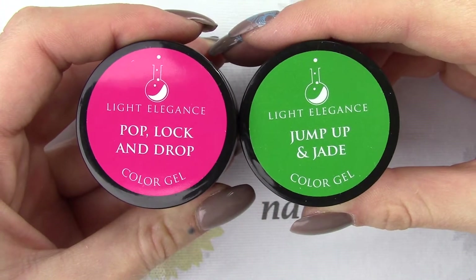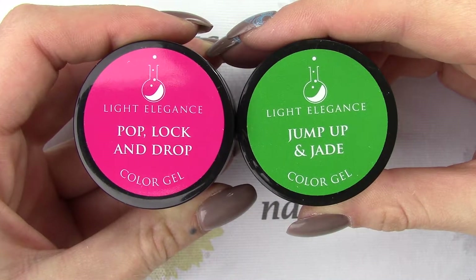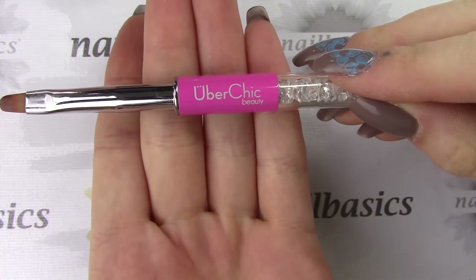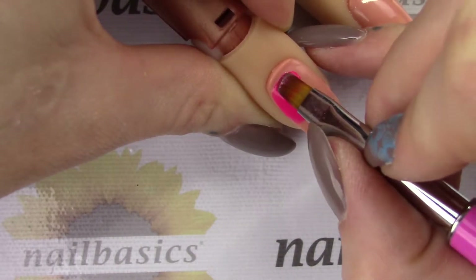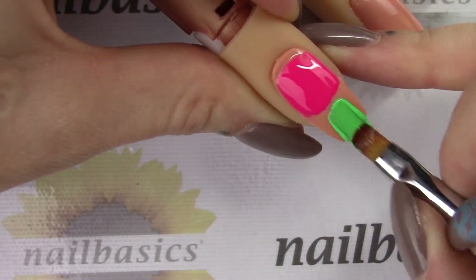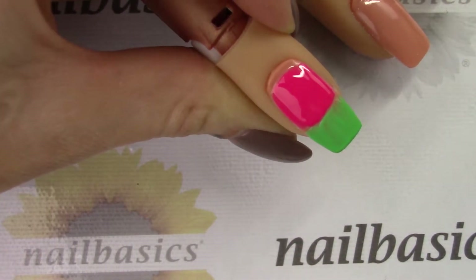To start this look off I am using the new spring colors Pop Lock and Drop and Jump Up and Jade from Light Elegance. Taking my Uber Chic cleanup brush, I'm gonna start with the Pop Lock and Drop and apply it to the top half of the nail, and then I'm gonna come in with the Jump Up and Jade and get as close to but not touching it, and do the bottom half of the nail.